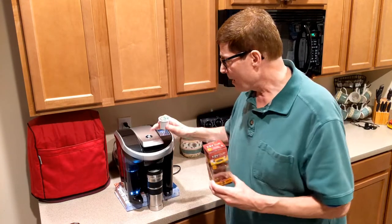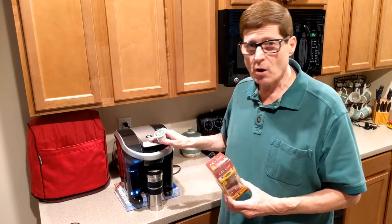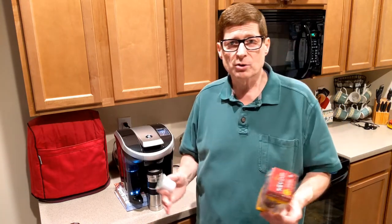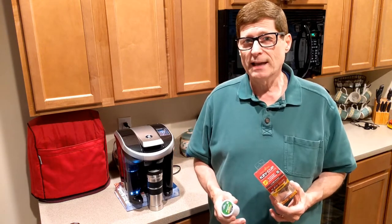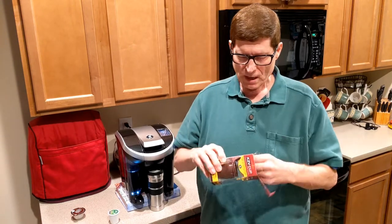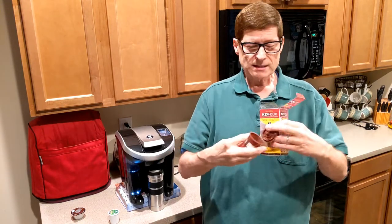This will allow me to use k-cups in my Vue coffee maker, so we can keep going because it's a nice coffee maker — we like it, and there's no need to get rid of it if we can still use it. So that's what we're going to be talking about today. We're going to open this up and it's going to be real short today because there's not a lot to it.